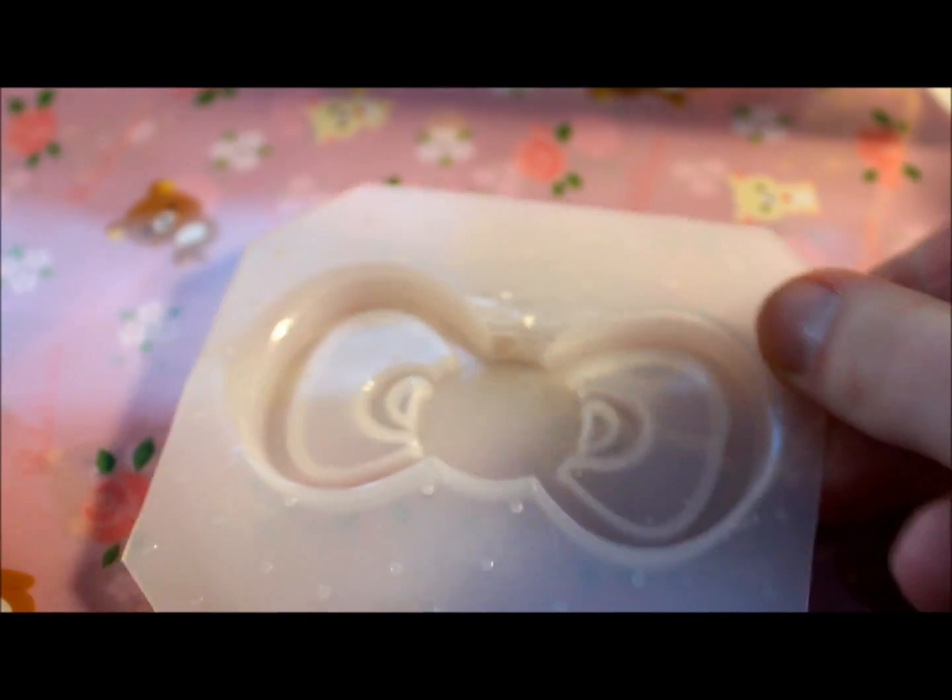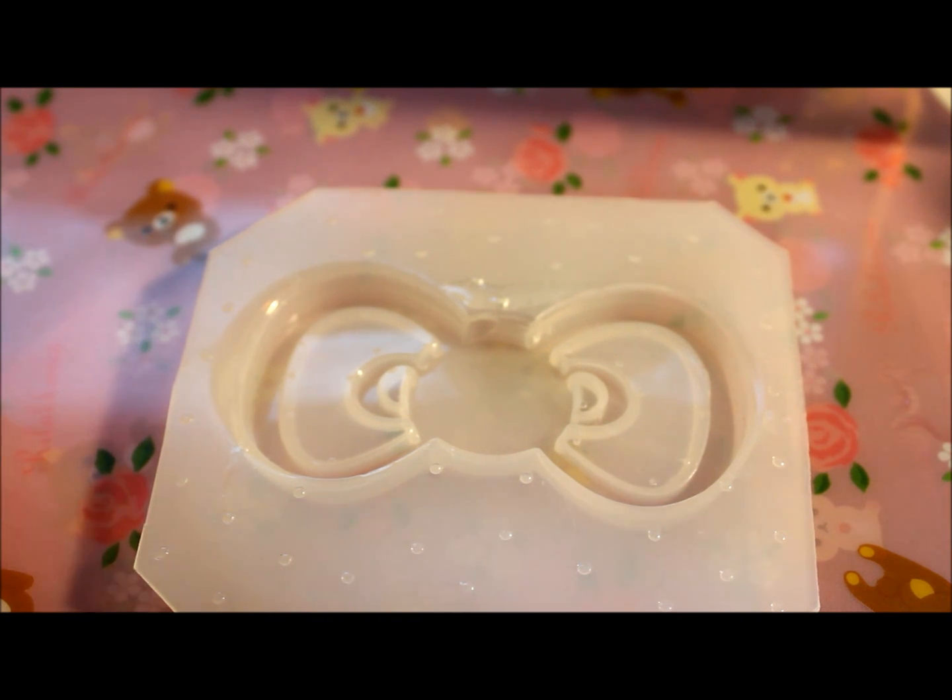Then you're going to need a mold. I'm just using a Hello Kitty bow mold, and I got this from the Jeweled Lizard — I believe she has an Etsy shop and her own shop. I highly recommend those molds. I will include a link down below to her store.